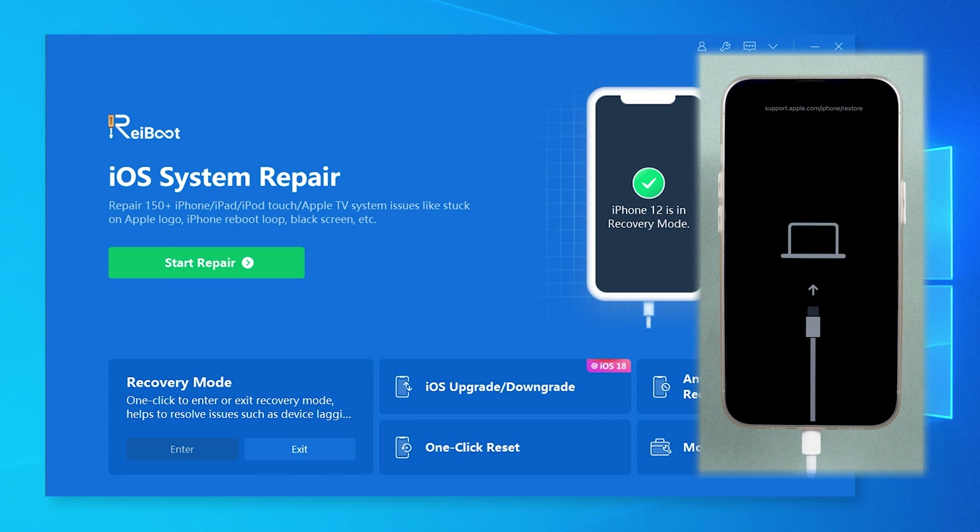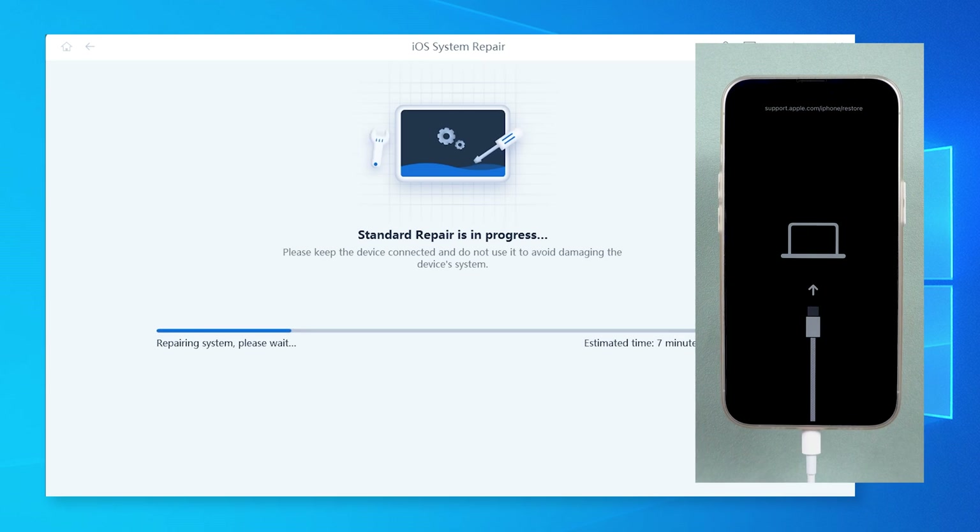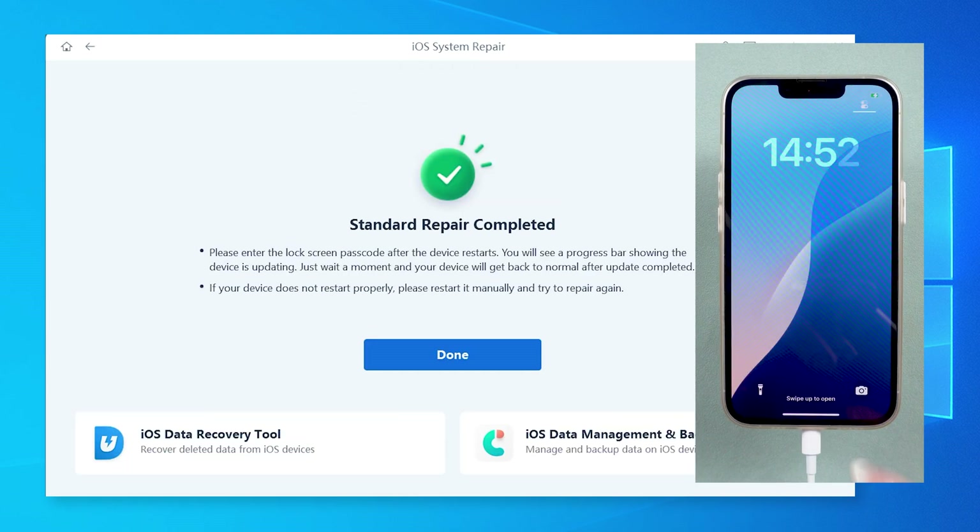Link below if you want to try it. Once in recovery mode, you can also use Reiboot's standard repair to fix iOS problems like boot loops, freezing, or crashes, without losing any data.